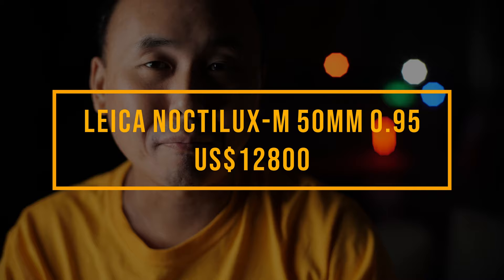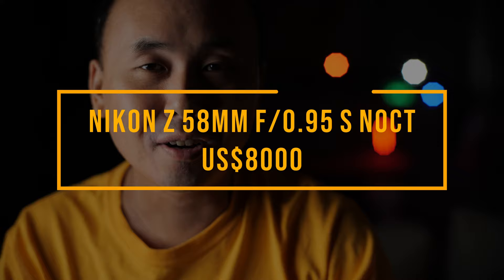How much is a full frame 50mm f0.95 lens? The most expensive one is probably the Leica Noctinus 50mm f0.95, at a price just over $12,000. Then we have the Nikon Z 58mm 0.95 — it's not a 50mm but close enough — priced at around $8,000.